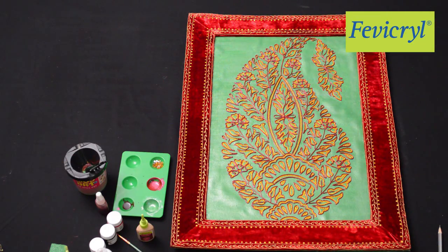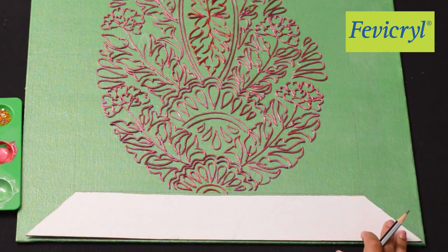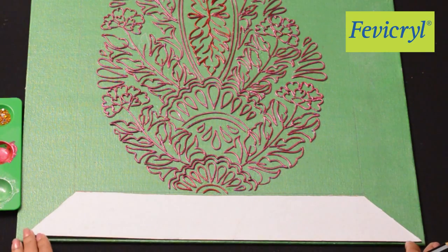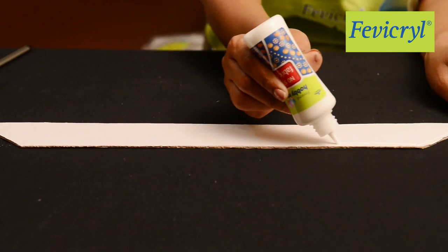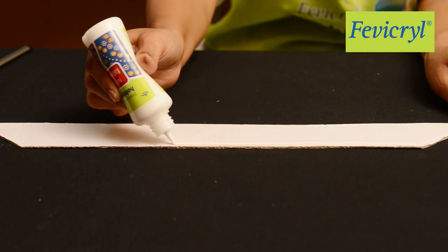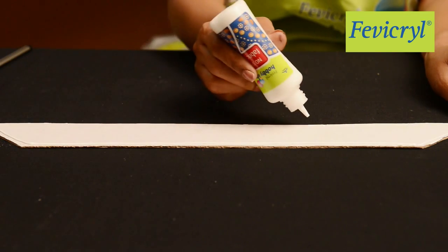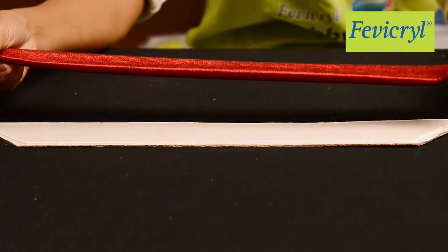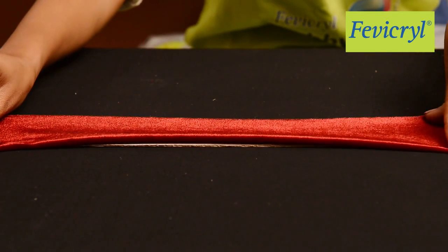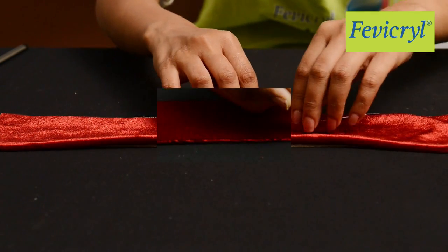To make the red frame around the Paisley Design, take Mount Board strips measuring around 3 inches in thickness with its sides cut in a slanting manner for framing. Apply a thick line of Fevicryl Hobby Ideas No Stitch Fabric Glue along the edges of the Mount Board Frame and stretch the Velvet Cloth a bit to stick on to the Mount Board, with extra cloth to be tucked on to the rear side.